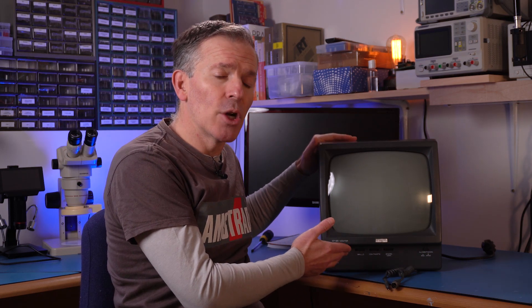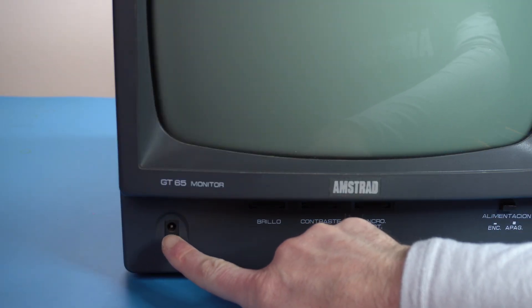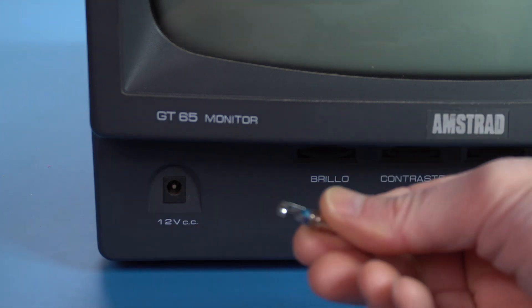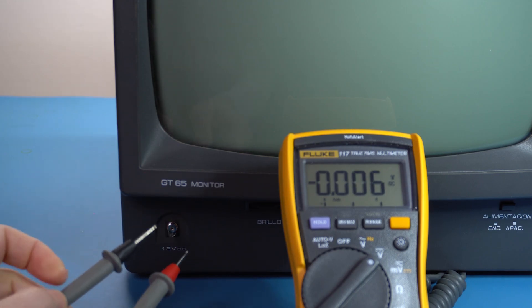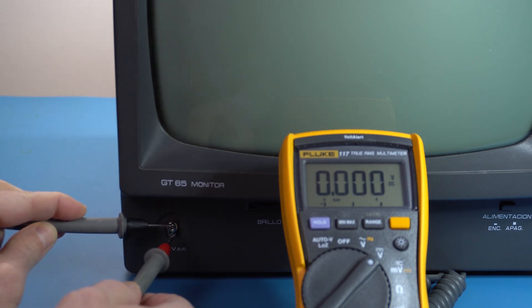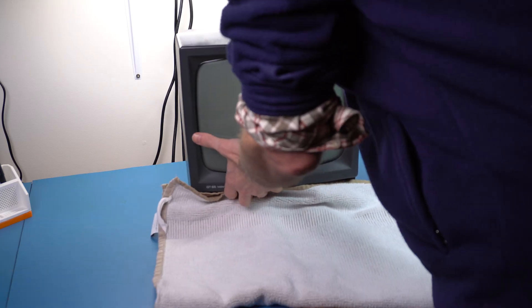The 12V connector is female, whereas the 5V power supply is a male DC jack, so it's impossible to confuse which one goes where. Unfortunately, on this particular monitor, the 12V power supply seems not to be working — when I connected a computer to it, the floppy disk drive wasn't working. To test it, I introduced a male barrel jack to probe the connection. As I suspected, the 12V power supply is completely dead. Let's open up the monitor and have a look.